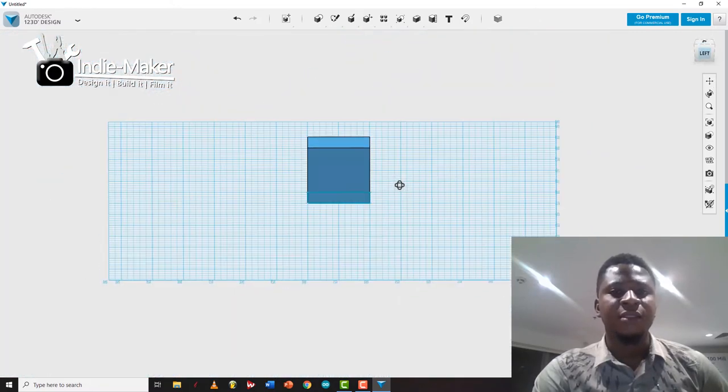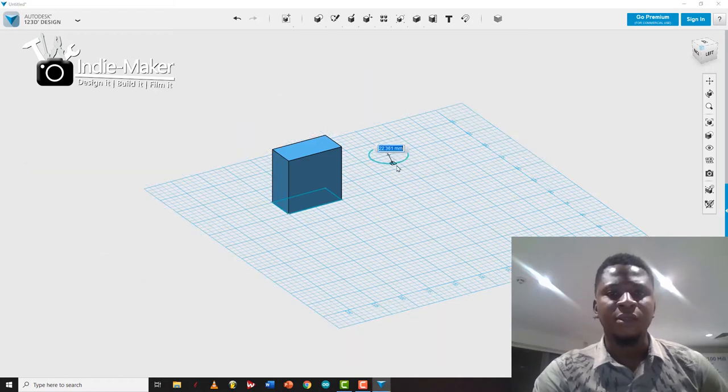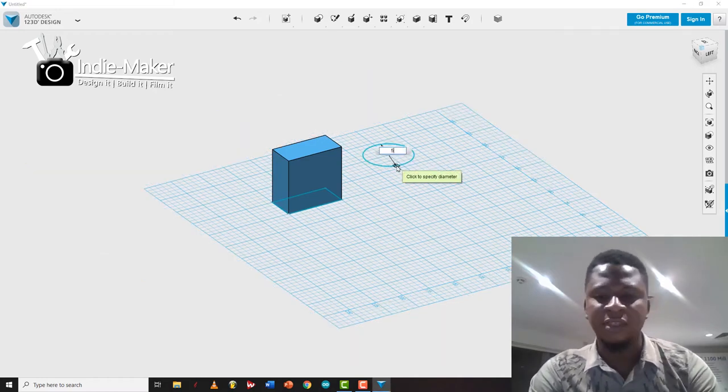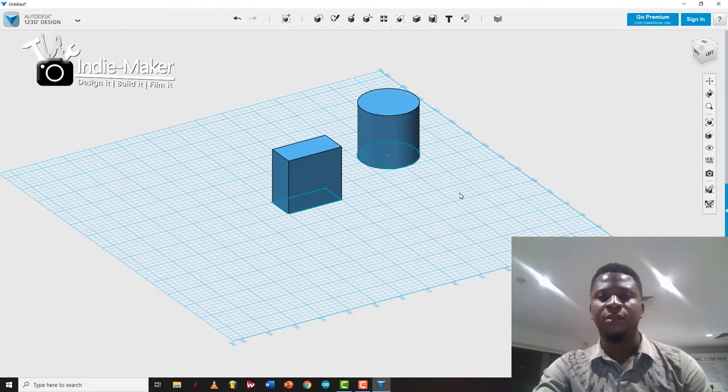You could also make circles. Let's make a 50mm circle — and then a cylinder. You extrude it 50mm and there you have it, a cylinder.